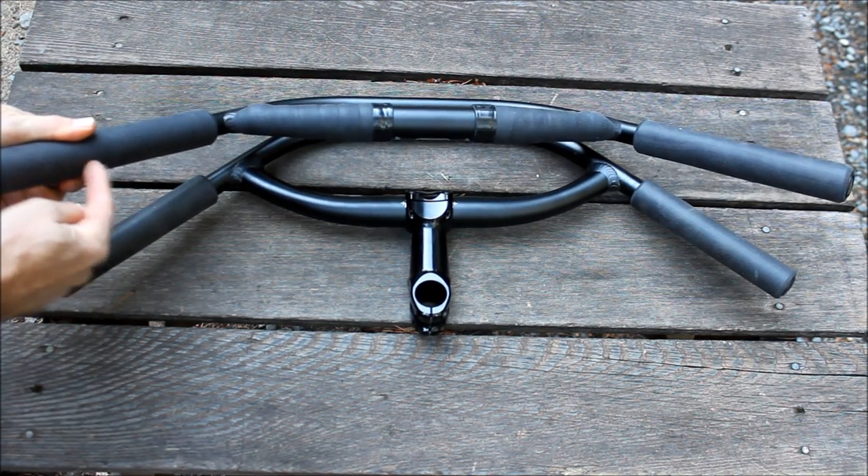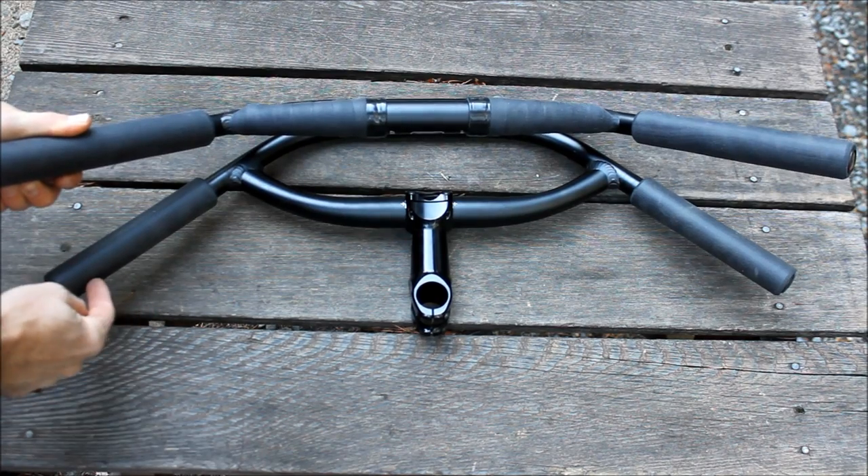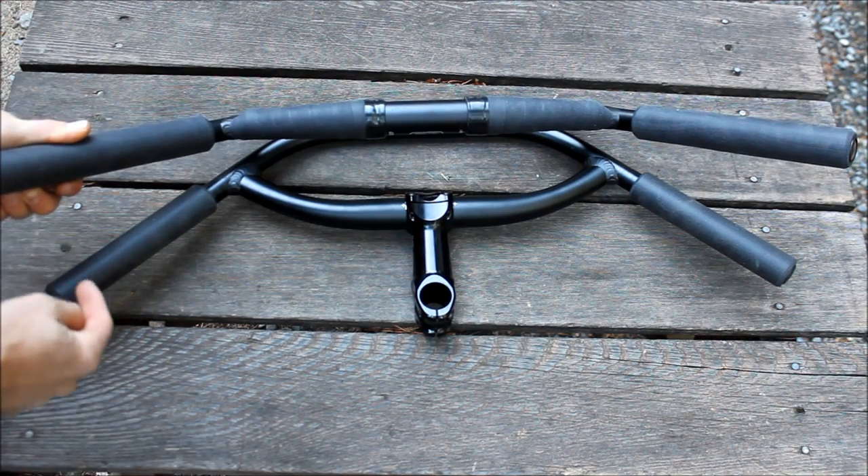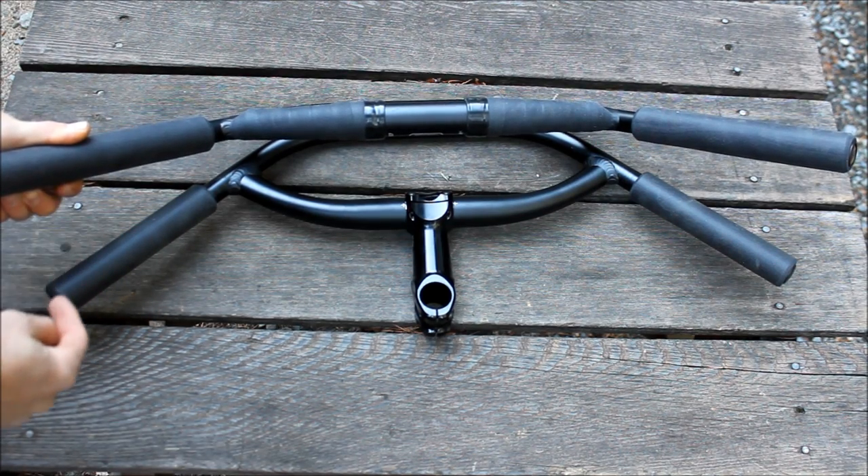These are the ESI extra chunky grips, and these are the chunky grips. Extra chunky is about 2 millimeters thicker. I like them a little better — they're more comfortable, very shock absorbing, good grip.